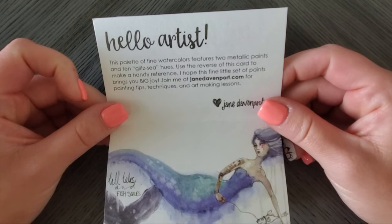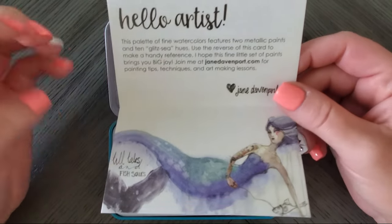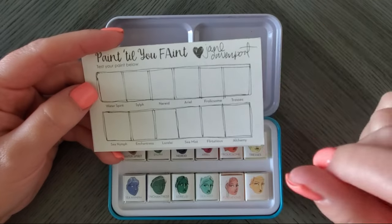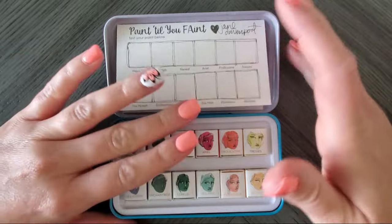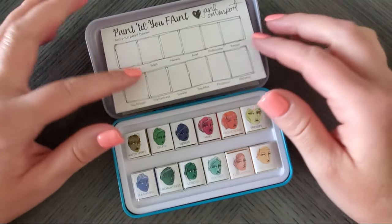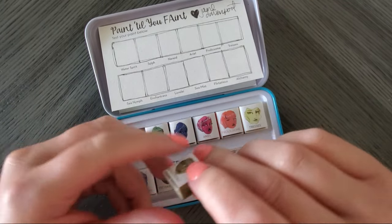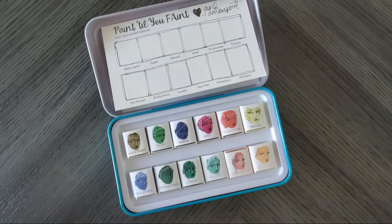This palette of fine watercolors features two metallic paints and ten glitzy hues. Use the reverse of the card for reference — just like the other sets, this is your swatch chart on watercolor paper. I swatch this on top of swatching my big one because I keep all my swatches in a big thing on my craft table. I still swatch in here too, because once you peel off these labels it's just a white tray and you can't tell what's what without swatching and keeping them in order.